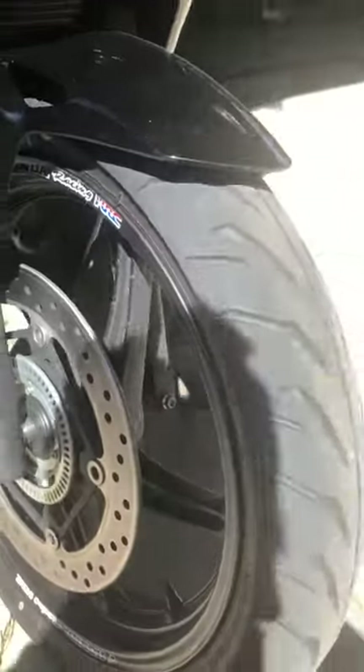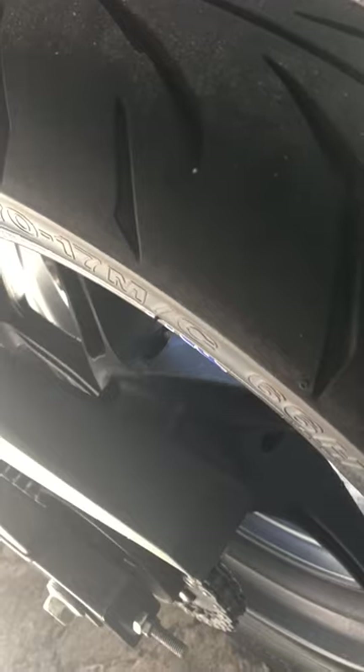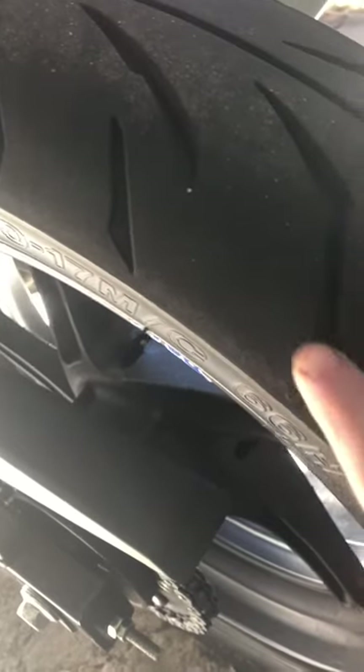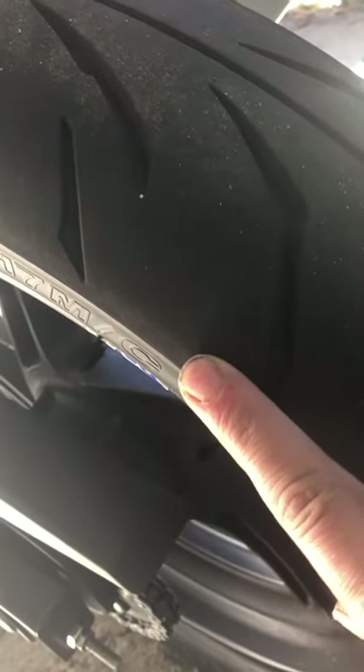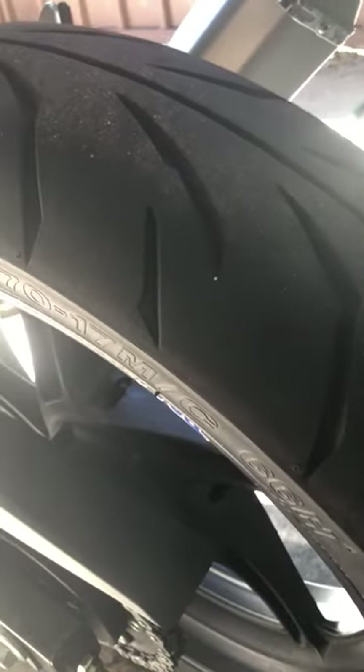I'm just giving a follow-up video on these tyres, the BT-39 Adelaqs. Honestly, best tyres you could buy. I've had the Saver M races prior — they didn't grip real well. As you can see, there's not much of a chicken strip left; I've got the size of a pinky nail left. With the M races, I couldn't lean them that far because they started sliding around.